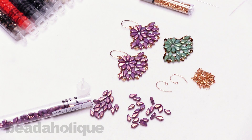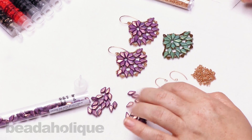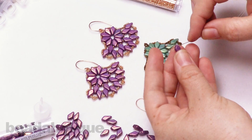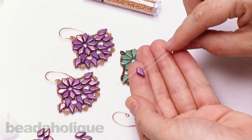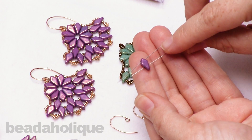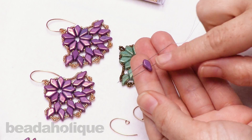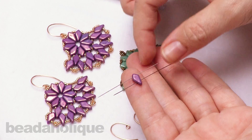Hi, this is Kat with Beadaholique, and in this video I'm going to show you how to make the Polynesian Palm earrings using the two-hole Czech glass kite beads. I have some of those beads right here on my table, so I just want to start by giving you a little background on what these beads are. I have a couple of needles here, and I'm just going to show you where their two holes are oriented. You'll see that as we make our project. The two holes run right through there, and the kite beads form an oblong diamond shape. They have a nice thickness to them, which makes them great for a beautiful pair of statement earrings.